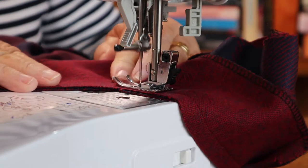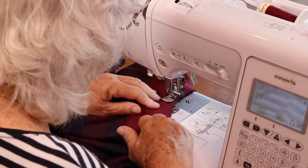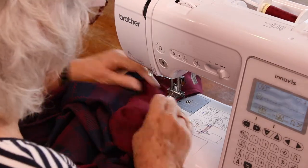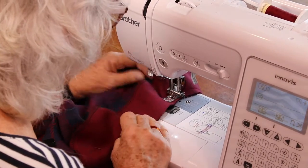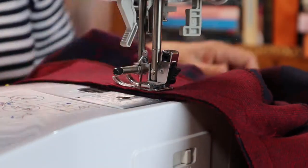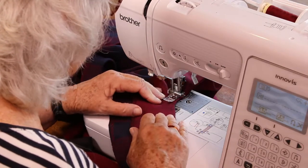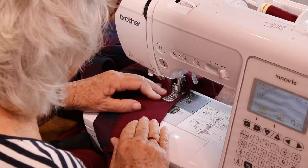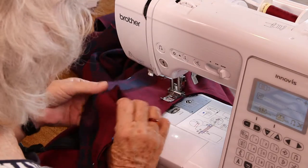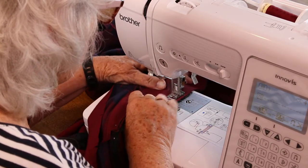As you go around the corner, just gently go around, keeping as much to the one centimetre seam as you can, until you get it straight again. Going around the corner as gently as possible without stretching the fabric.